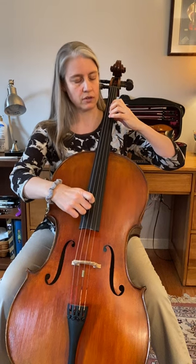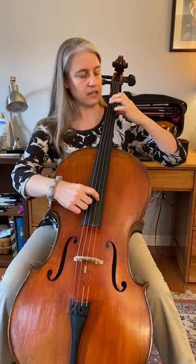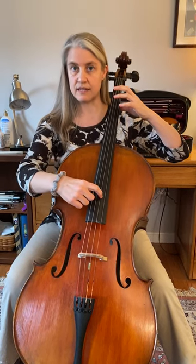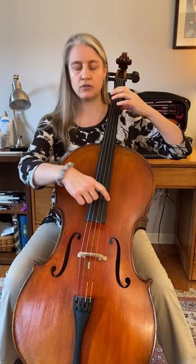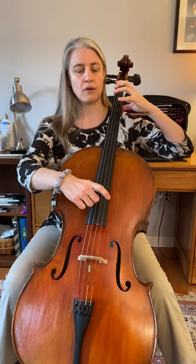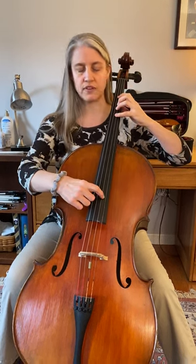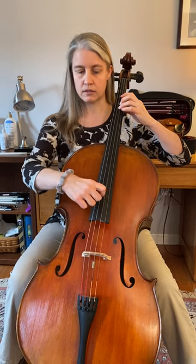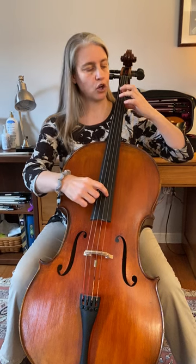Pop your four, pluck F sharp, which is third finger. Pop that three, and you're at one, which is E, and then open D. Let's do it again — keep that elbow out. Open A, bare palm, fourth finger G. Pop your G, pop your F sharp, open D.